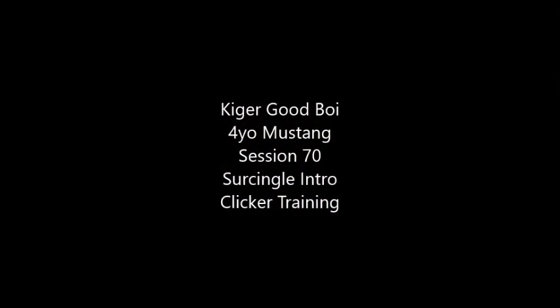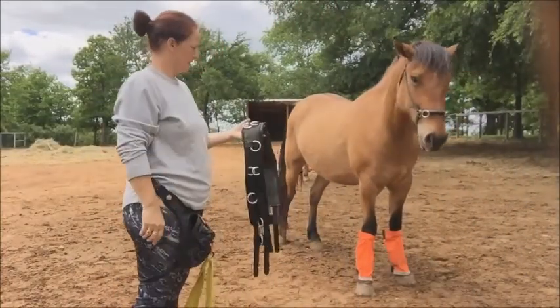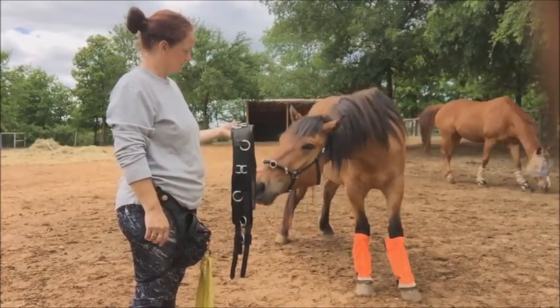Session 70, Surcingle Intro. Today we're working with Kyger Goodboy on introducing him to the surcingle. He's never had one on, so this will be a first for him.